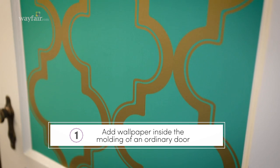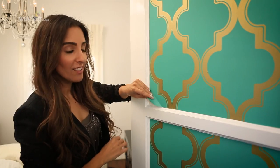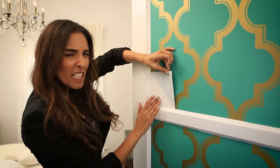Here's a few unexpected places where I love the look. I put this teal and gold trellis motif in the molding of this old door — it's a gorgeous and unexpected touch. Here's the best part: if you mess up, just peel it off and reposition. Removable, temporary, and absolutely no residue.